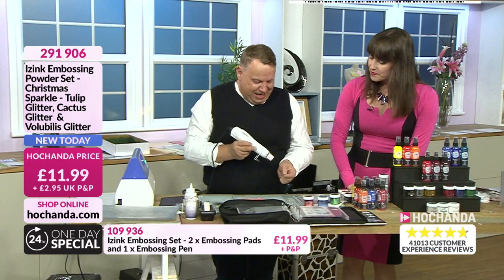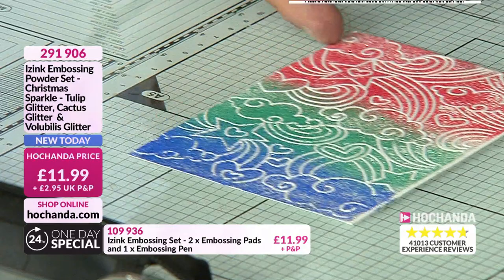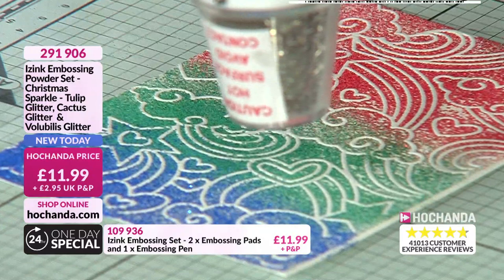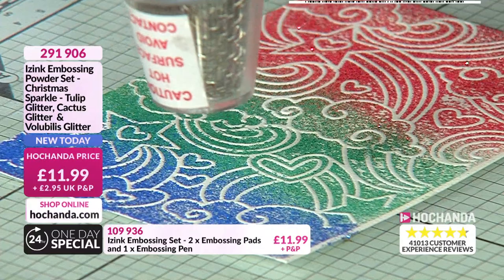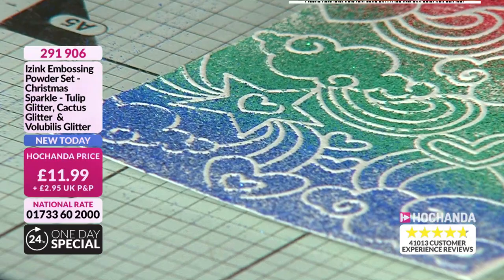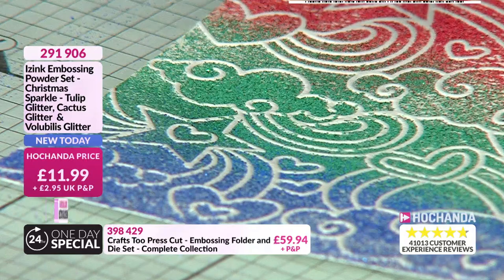Just going to re-heat. Over 20% of the embossing powders have now gone. Make sure your heat gun is hot. With glitter embossing powder, what you actually see is it winking at you — can you see it winking? That's it turning. Don't overheat thinking it's not going. As it winks at you, that is its setting, because the powder itself is the glitter. It's not just glitter added in.